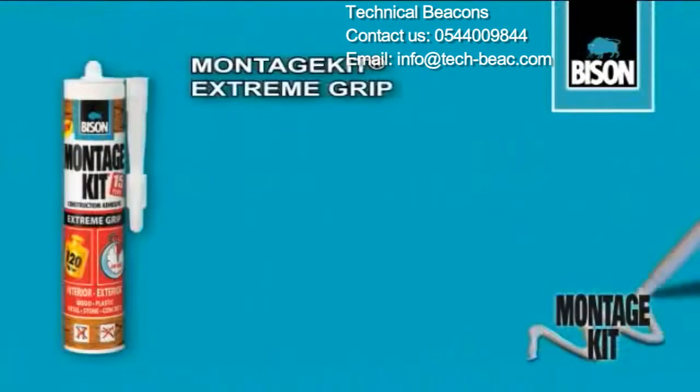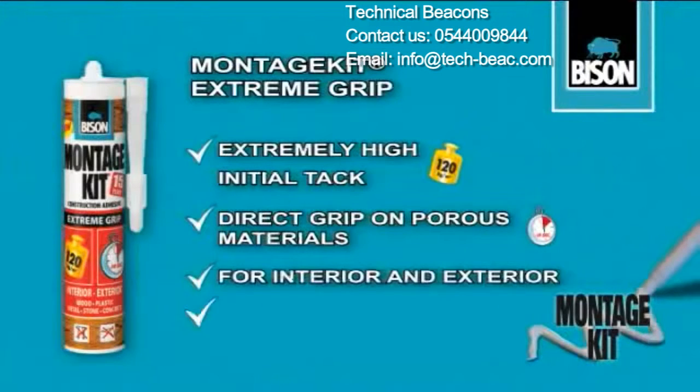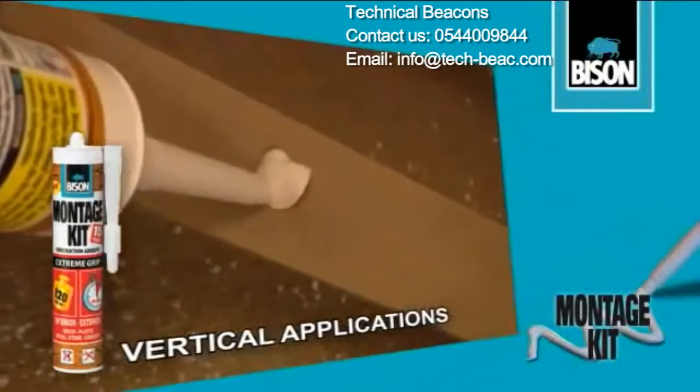Montage Kit Extreme Grip is the construction adhesive with extremely high initial bonding strength. Parts are permanently joined upon contact. Ideal for vertical applications.